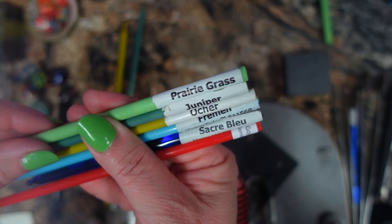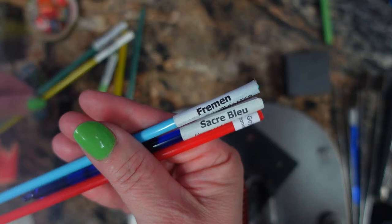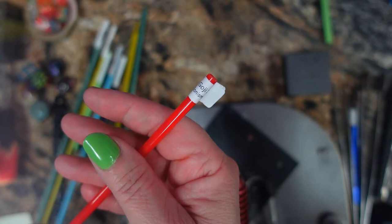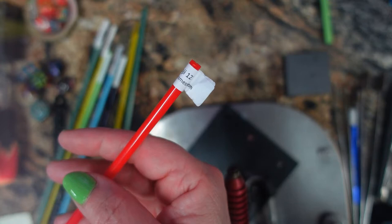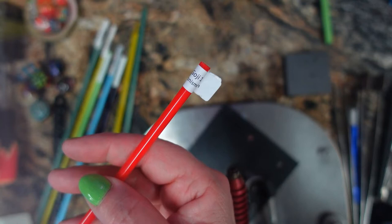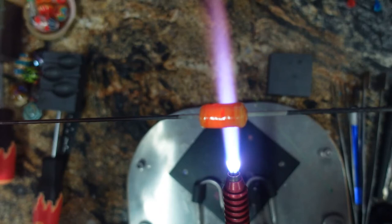Our colors for today are all SIM colors. I'm going to make the base bead out of prairie grass, and then I pulled a flat leaf cane out of juniper with some ochre stripes. I also have an encased cane of Freeman that I encased with Sacre Bleu, and then I have this new goji, which is a really pretty, bright reddish-orange opaque. I made my goji in two configurations: a regular stringer, and an encased cane with Fettray clear and Fettray super clear. I also made some black and white cane for the tops.